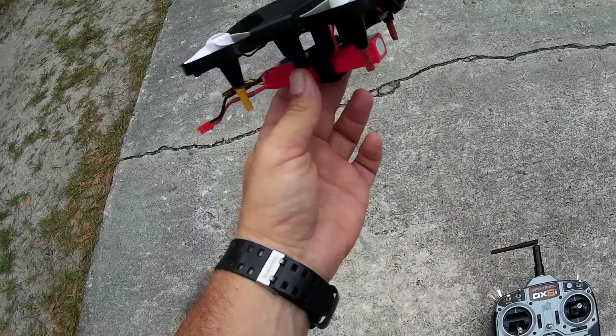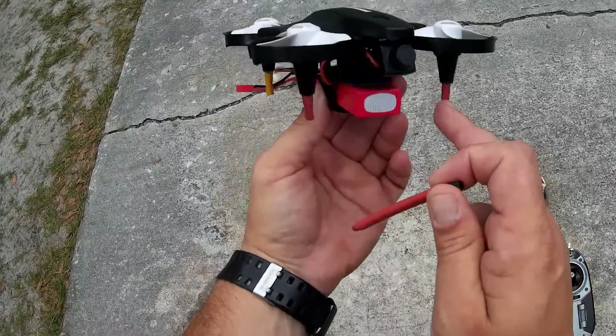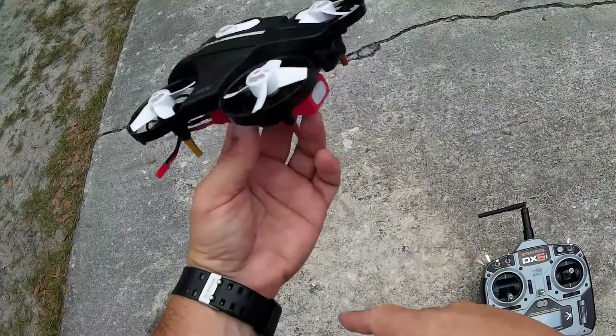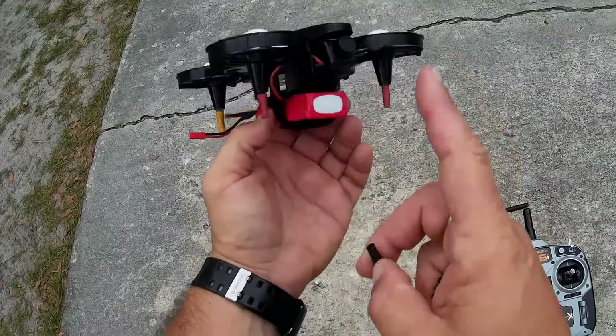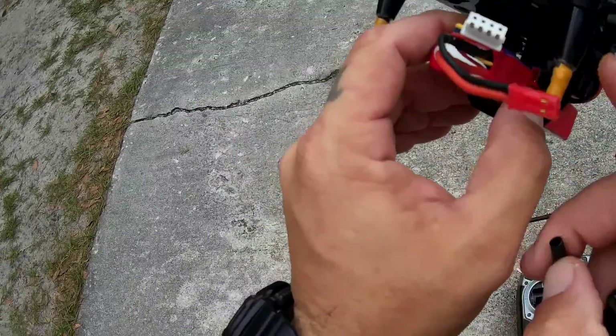I didn't actually do this in the lab, but it's pretty simple, guys. I don't think you need to be brought into the lab to do this modification — just a little bit of heat shrink tube. Cut all four pieces the same length and stick them in there. You could even put a little hot glue on there.